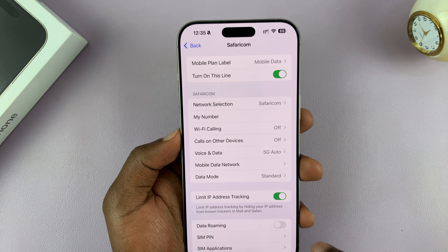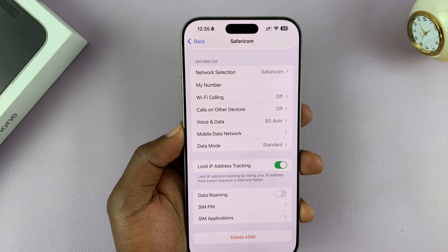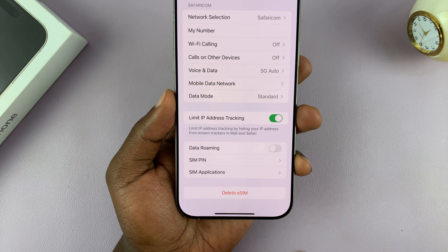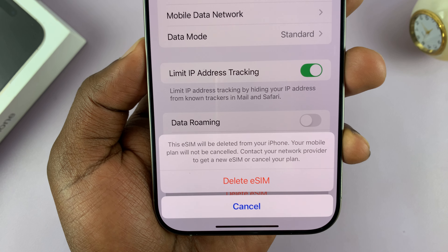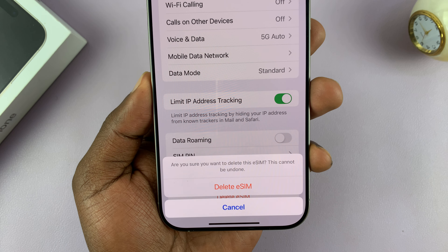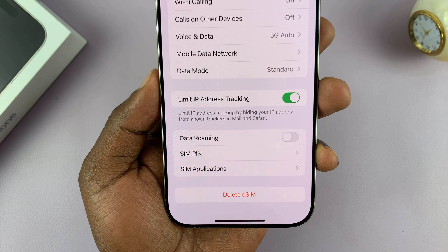If you scroll down all the way to the bottom, you will see the option 'Delete eSIM'. Tap on that and then confirm you want to delete by tapping 'Delete eSIM' again. It's going to ask you again if you're sure — it cannot be undone. Tap on 'Delete eSIM'.